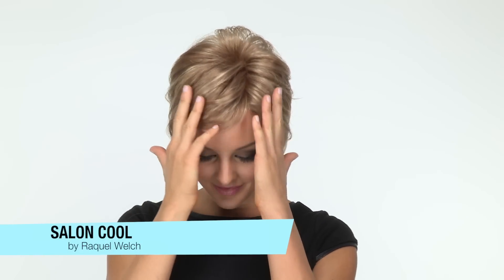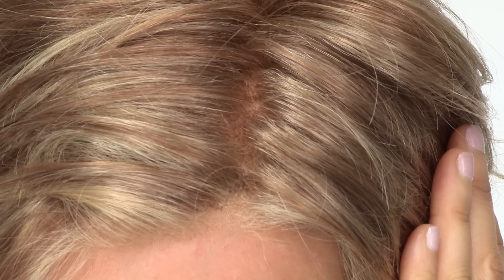Salon Cool by Raquel Welch is a traditional length with a modern haircut. The longer pieces in the front frame the jawline for a flattering look. The top is hand tied and gives a look of your own hair growth where it's parted, and it also allows you to change the part around.